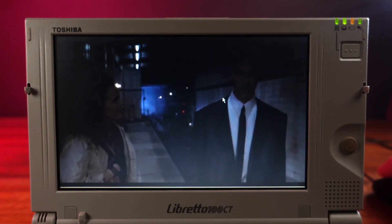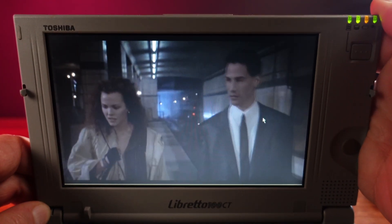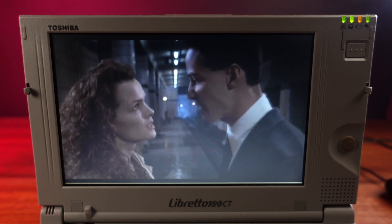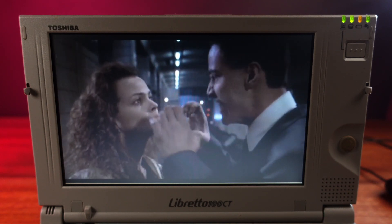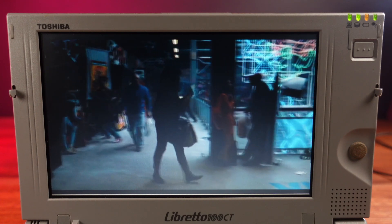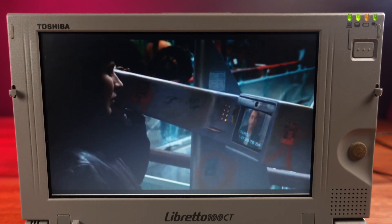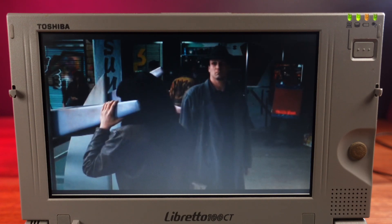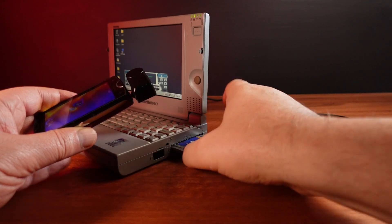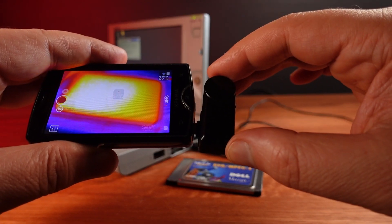And switching to full screen mode, I'm now getting DVD playback in full 480p glory on this amazing little machine. The files I'm playing back here are saved onto the hard drive, but if I had a DVD drive connected, this would be playing back the DVD disc just as well. Making this possibly the smallest DVD playback device of the 1990s. I've also noticed this card gets really hot — too hot to touch — and it gets hot even when not playing back video. So I don't recommend leaving this in the laptop when you're not using it.